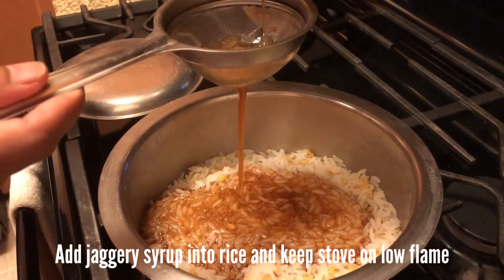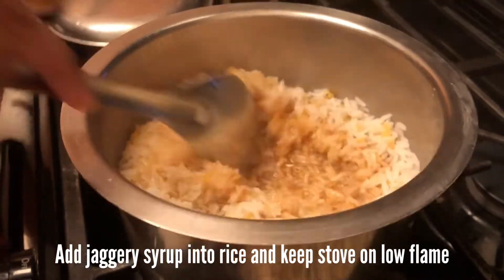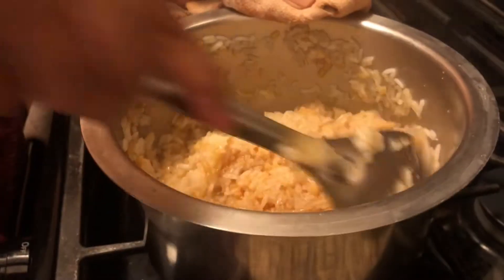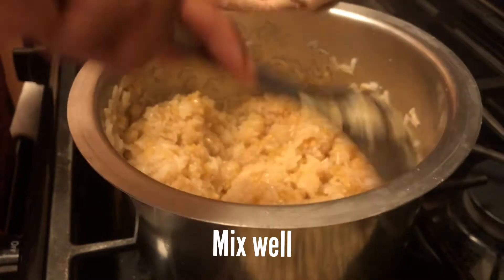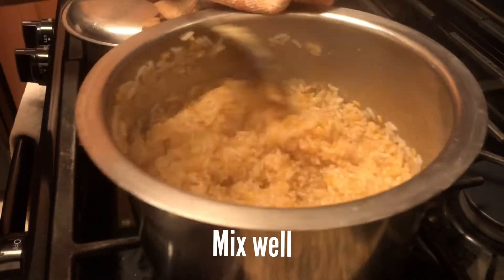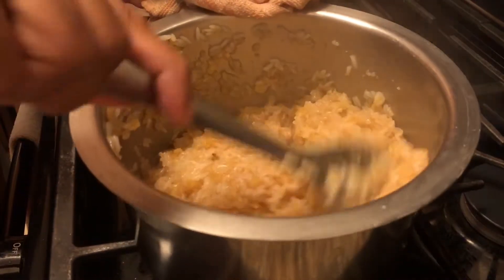I am going to pour into the pan and mix. We will cook in the pan and mix it with rice. Take the pan and cook and put it in the pan.